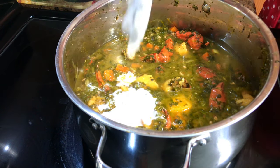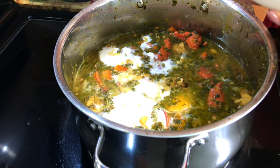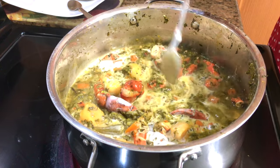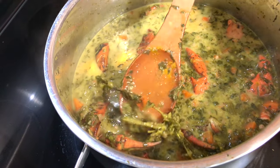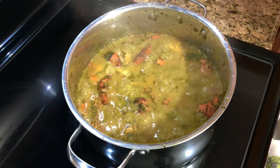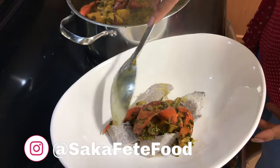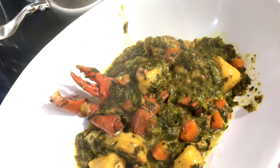Now I'm going to add coconut milk to that. Usually I would have fresh coconut milk but today I'm going with the canned one. And I'm going to remove that little bouquet of thyme. And here you have it guys — our delicious callaloo and crab soup.